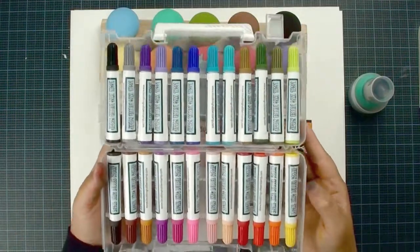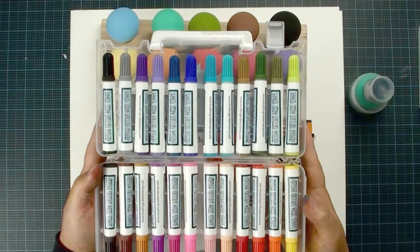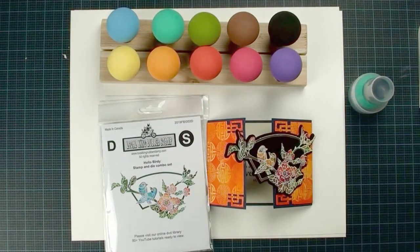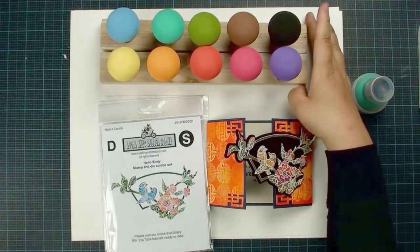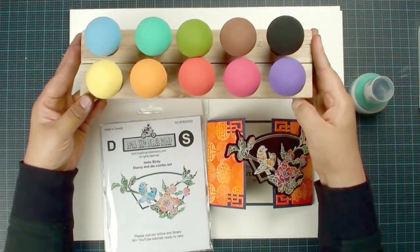Hi, this is Lisa from Low Cooking Rubber's Den. If you already own a box of Low Cooking Magic Markers, I am sure you are going to love our new coming tools. These are our Low Cooking Rubber's Den special custom made blending sponges.